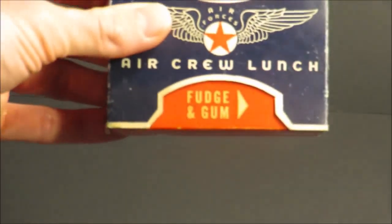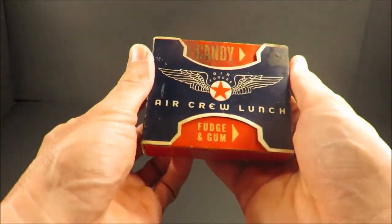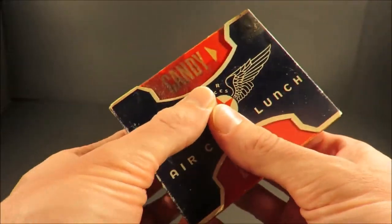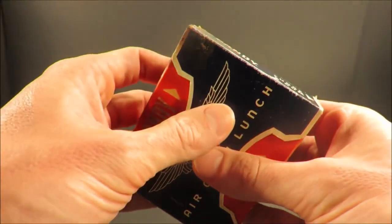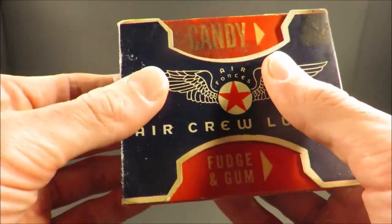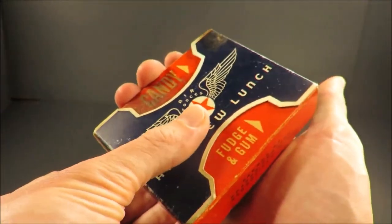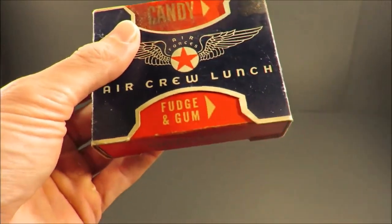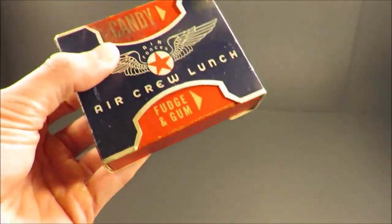It weighs only 5 ounces or 141 grams. This unique easy one-hand manipulation dispensing carton could technically be opened with one hand, allowing the components to drop out of the selected compartment. You've got to be careful with something like this. 80 air crew lunches were packed to a 5-gallon can and set in a wooden crate for transport.